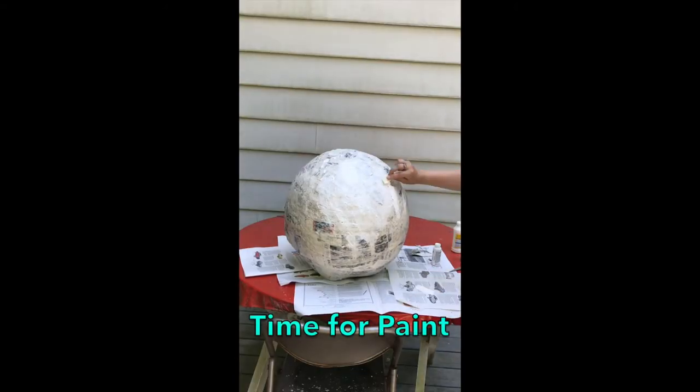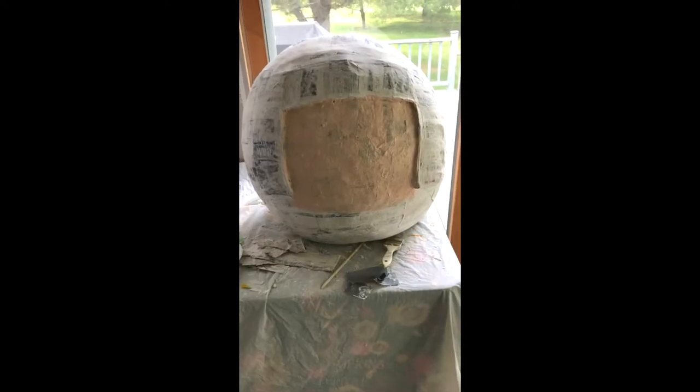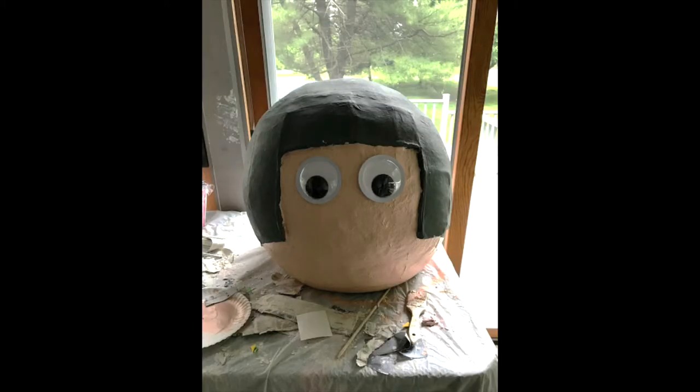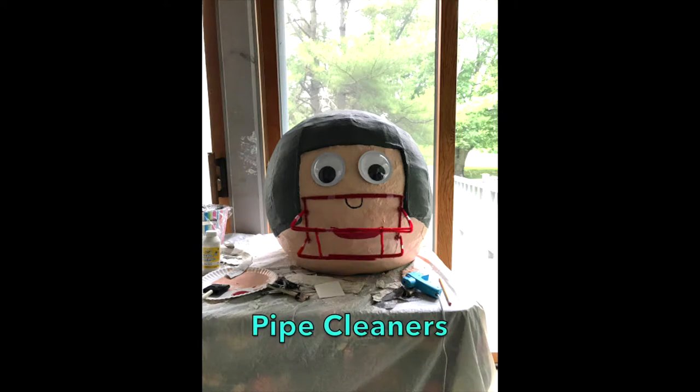Paint your project white because we're going to do a peach face and you don't want the newspaper to show through. Face! Helmet! Next I put the football logos on the sides of the helmet, then I covered the logos and the entire helmet part of the project in Mod Podge to seal it. Now he can see — and there's his helmet for protection.